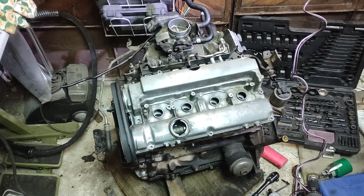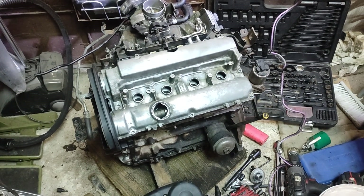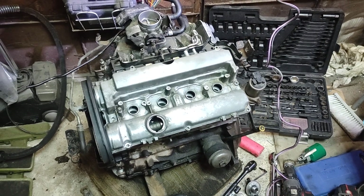Hello, we are fixing everything. And because there is always something to fix, let's change the oil cover gasket on this 1.8 16-valve engine.